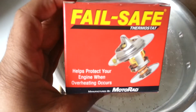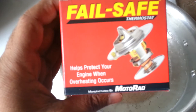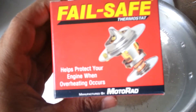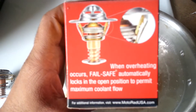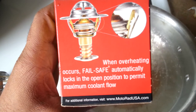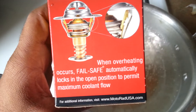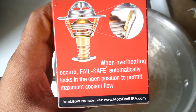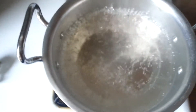Today I'm going to show you this new failsafe thermostat that helps protect your engine when overheating occurs. When overheating occurs, the failsafe automatically locks in the open position to permit maximum coolant flow so your engine doesn't overheat.